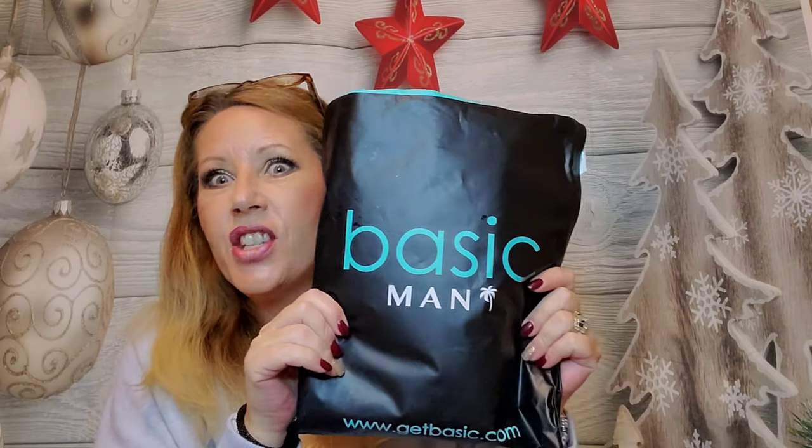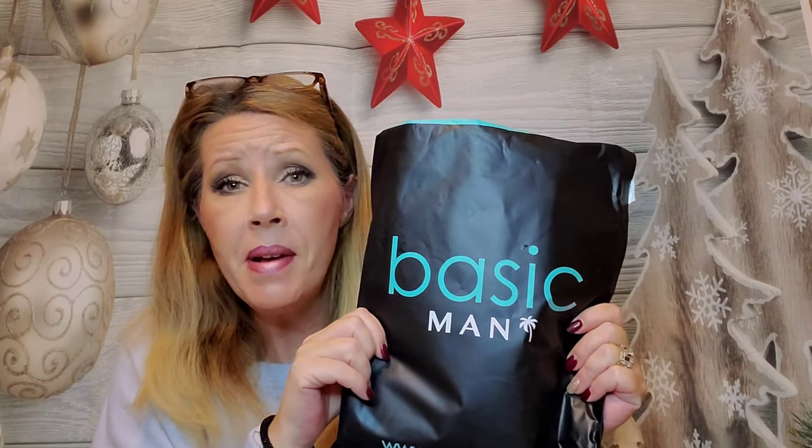So what is it? It is Basic Man. Basic Man is $19.99 a month and it's an awesome company. I have a link down below where you can get 50% off your first bag, which is an awesome deal — so that's under 10 bucks for a t-shirt, boxer briefs, and a pair of socks, and they're all phenomenal quality.